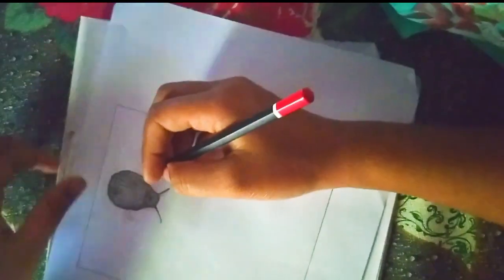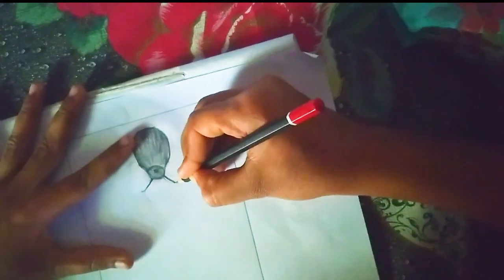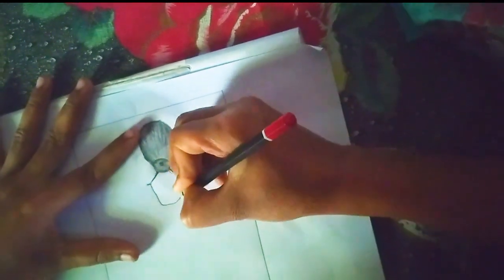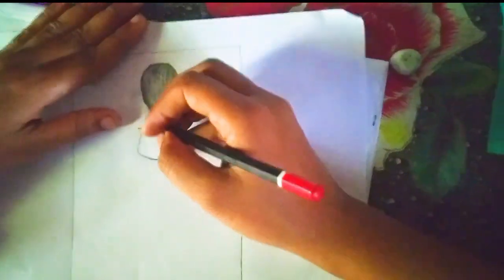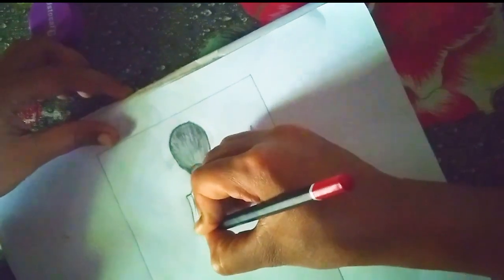Pay attention to proportion and symmetry. Shade and add highlights. To give your drawing depth and dimension, add shading to areas that would naturally be darker, such as the hair and clothing folds. Add highlights to areas that would catch the light, such as the nose, cheeks, and lips.